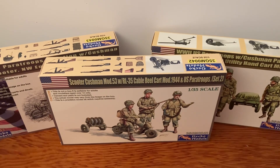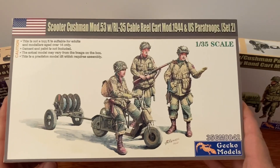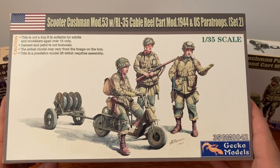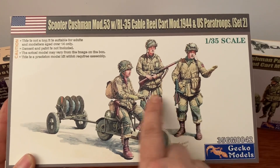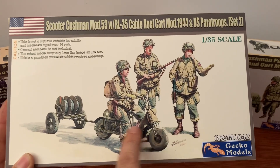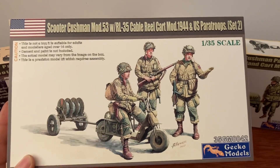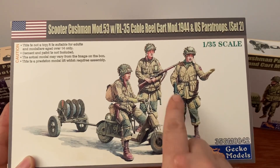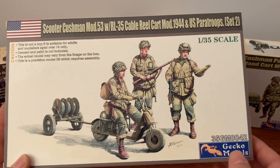That'll help me when I do these builds because I want to try to keep it as close as I can to the historic reality. So we're going to go ahead and take a look at this one — Set 2. You can see the box art: we've got the three paratroopers, we've got our Cushman, our cable cart reel, and the reels. Nice art, great artwork, Gecko Models.